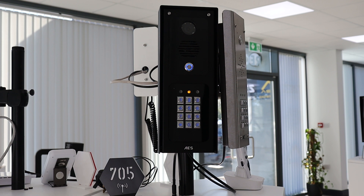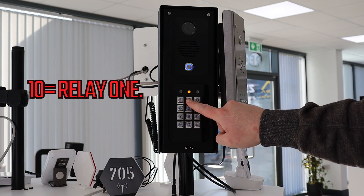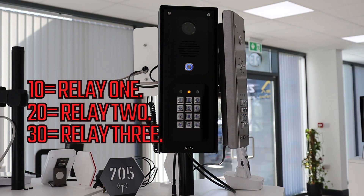Now that we are in programming mode, to add or delete a code from the keypad we need to enter a string of numbers. The first two numbers signify the relay for this code to trigger: 10 equals relay 1, 20 equals relay 2, and 30 is relay 3.